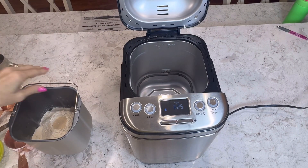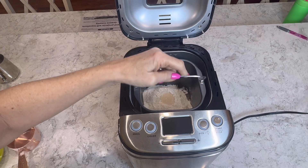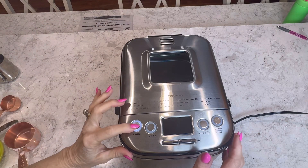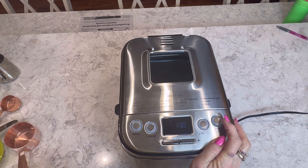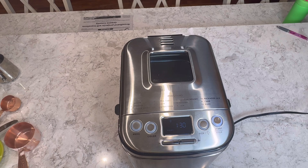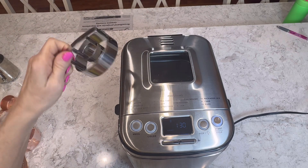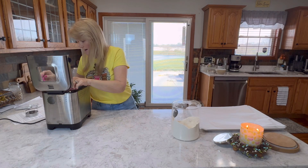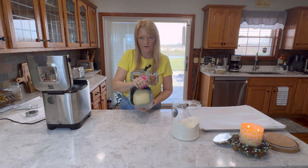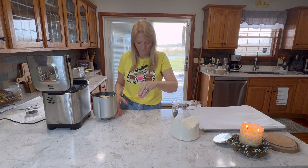We're going to make a little hole and put in two and a fourth teaspoons of yeast. Then pop it into our bread maker, choose the dough cycle, and begin. After that's done, we're going to roll it out and cut us some donuts with our little two and a half inch donut cutter — you can get them off Amazon. It just went off, so we're going to dump this dough out and cut some. I'm going to put a little bit of bread flour on there.